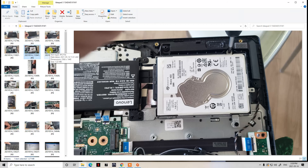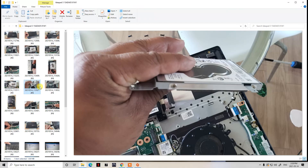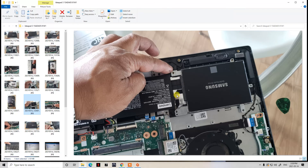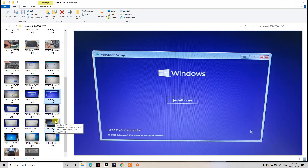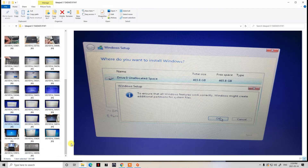I actually prefer this photo format over video because when I follow video tutorials myself, it's hard to follow when cameras aren't angled properly. With these close-up pictures, every shot shows exactly what needs to be done, and you can pause at any time without rewinding. I might just stick with these photo-based tutorials. If you need help downloading and making your bootable Windows disk through Microsoft, I'll provide the link in the description below. Thanks for watching.